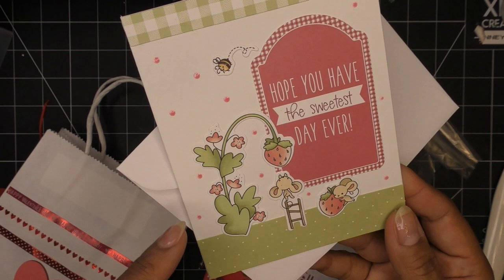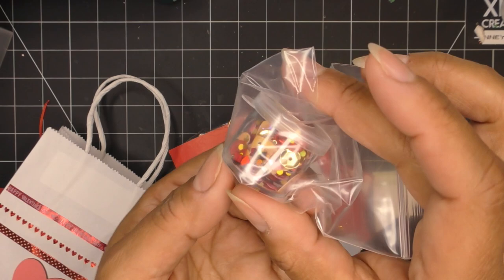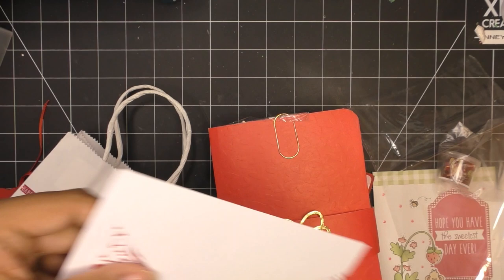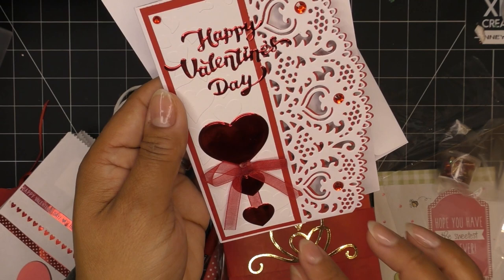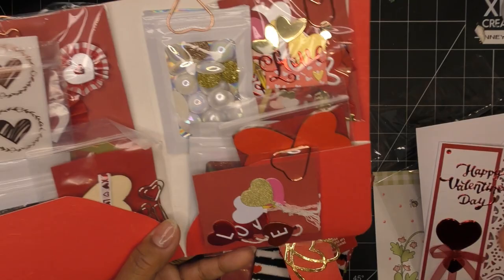Oh my gosh, it's the Altenew strawberry set — I forget the name but I have it and it is so cute! That's her info and postage — thank you so much. She included a little shaker mix for me — super gorgeous with pinks, golds, and reds. She also included a handmade card: gorgeous on-the-edge die layered up a couple of times, different layers, embossing, rhinestones all over the happy valentine's day — super delicate and pretty. And I love the way that looks with the hearts and the cute dangling bow, handmade by Diane.